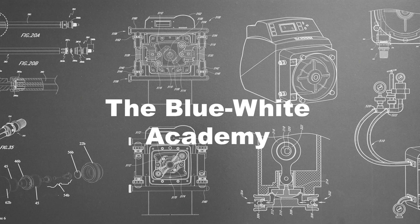Welcome to this episode of the Blue-White Academy. My name is Mina and today I'll explain suction lift. In this video I'll begin by explaining what suction lift is, how it works, and what affects overall suction lift.